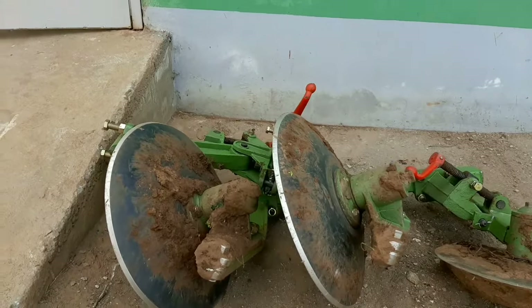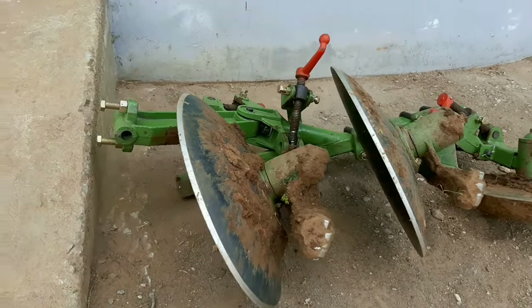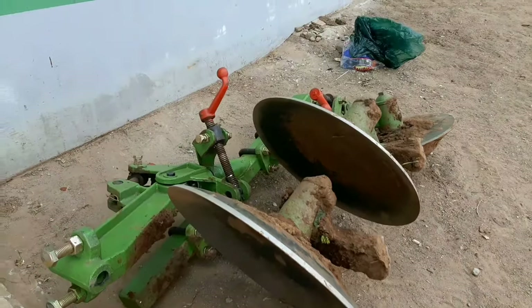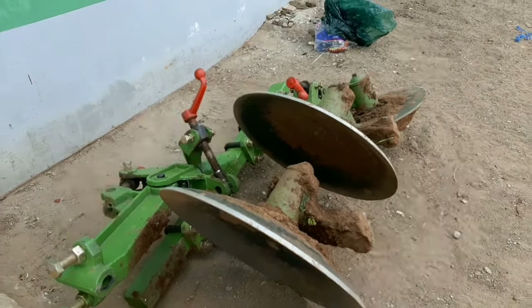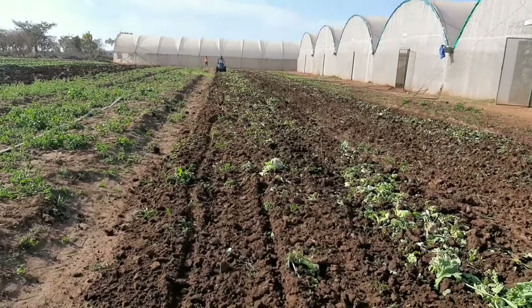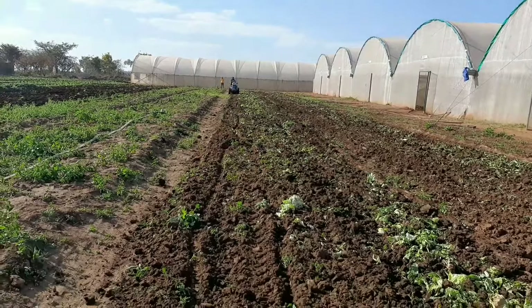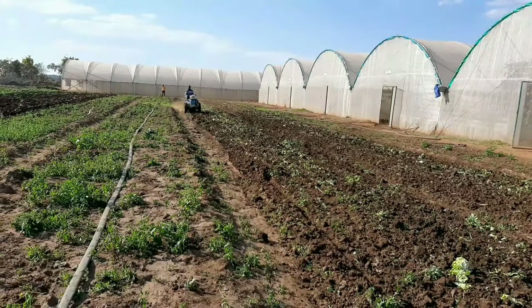What you have here is the two-disc plow. We just finished plowing in one of the fields where we want to transplant some lettuce. So what we want you to see now is how the rotavator works — here it is in action.